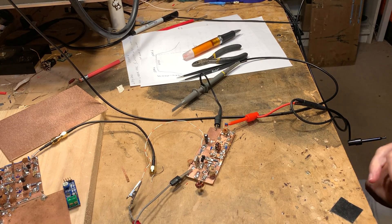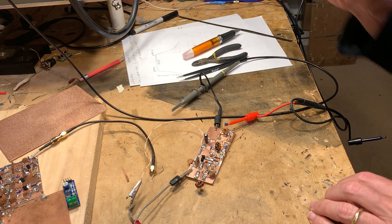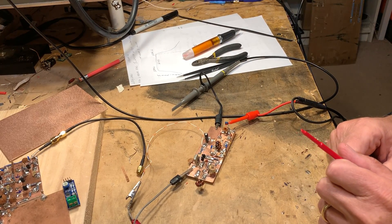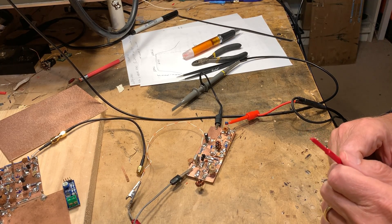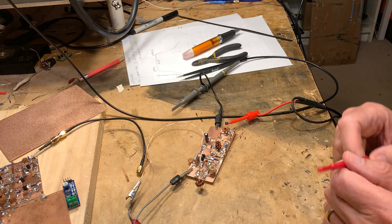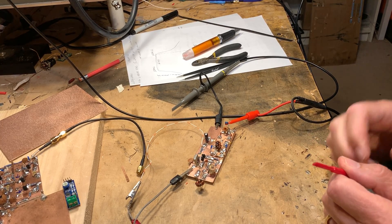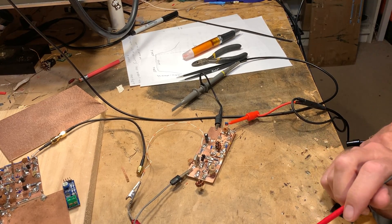Good morning. It's the 4th of July, 2021. Inspired by Ciprian in Romania and Nick, M0NTV in the UK, I decided I should document my building of what I'm calling the MythBuster Transceiver. I've talked about MythBuster in the podcast and on the blog, so I won't go into the details of why I'm building it. I'll talk about it stage by stage.